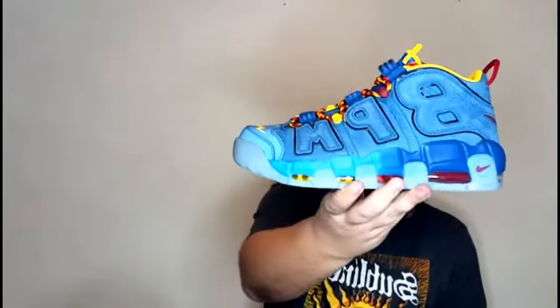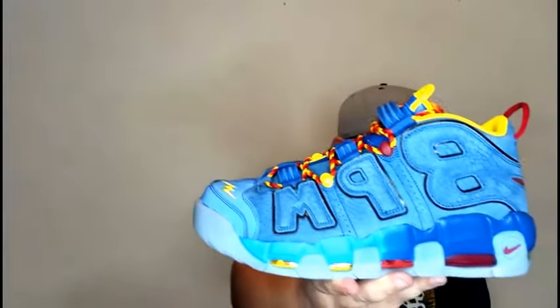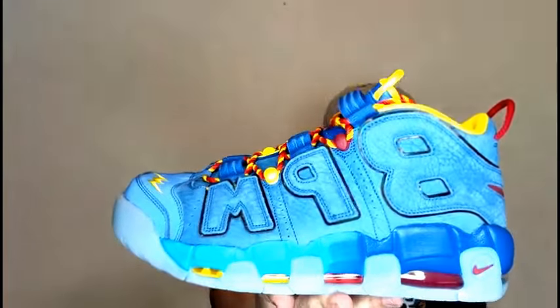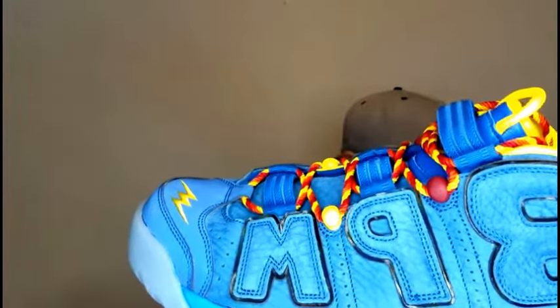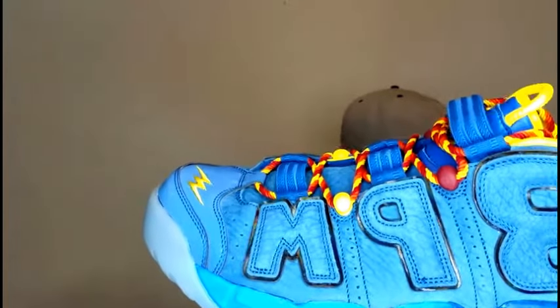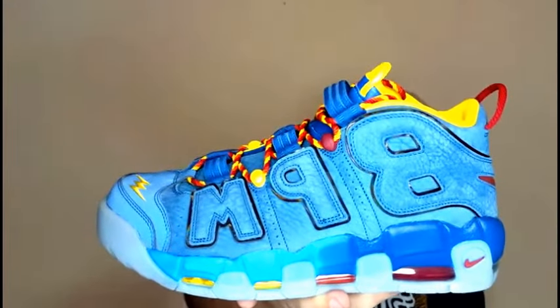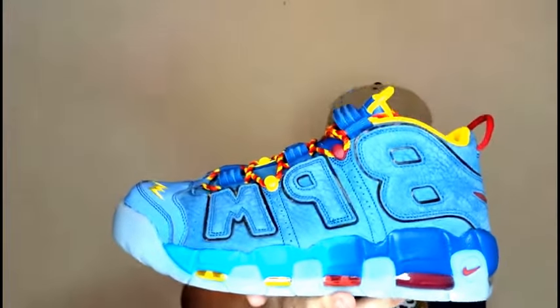I was seeing a lot of places saying these were super dusty looking — I don't feel like they look dusty at all. It's a nice shoe. It is a lighter blue; it almost looks like a tumbled leather. You can see it a little bit better in the light — it actually gives off like a rainbow effect when the light hits it. I can see it in person; I don't know if you guys can really see it on camera.